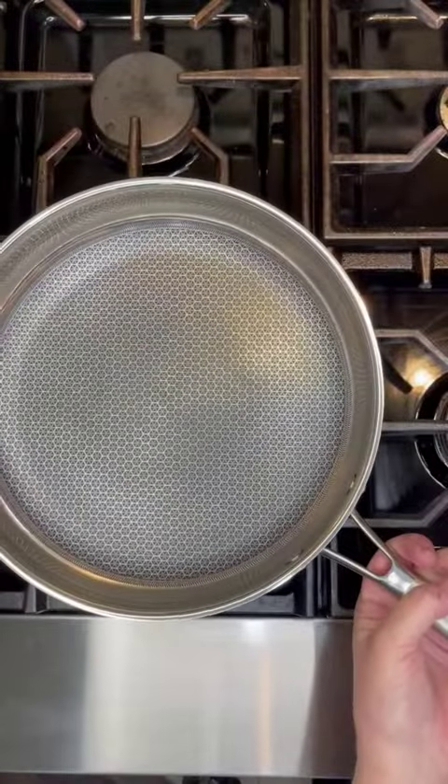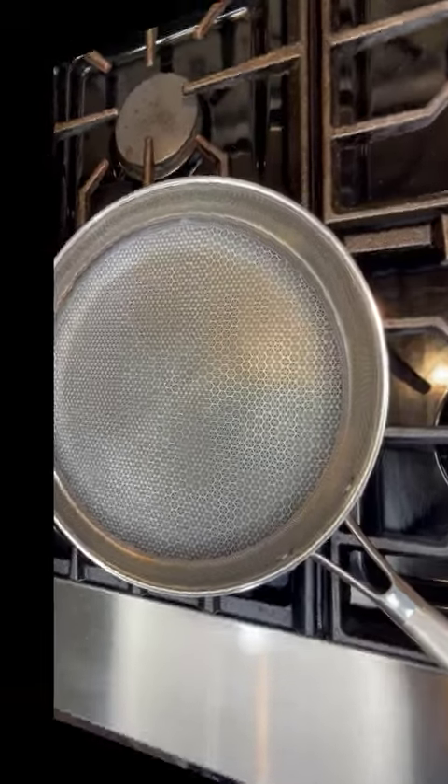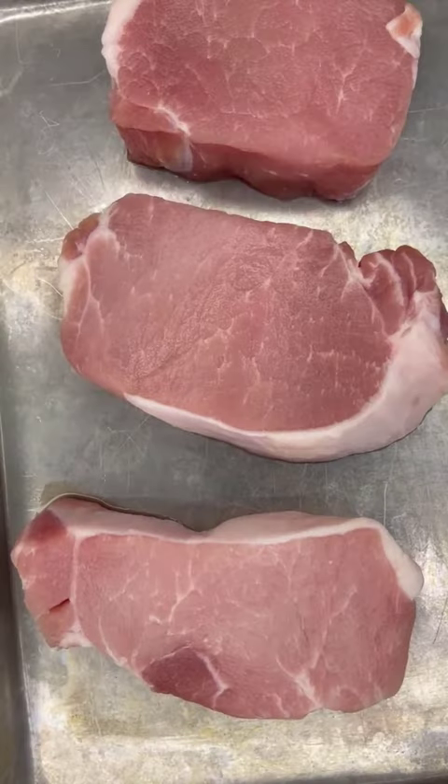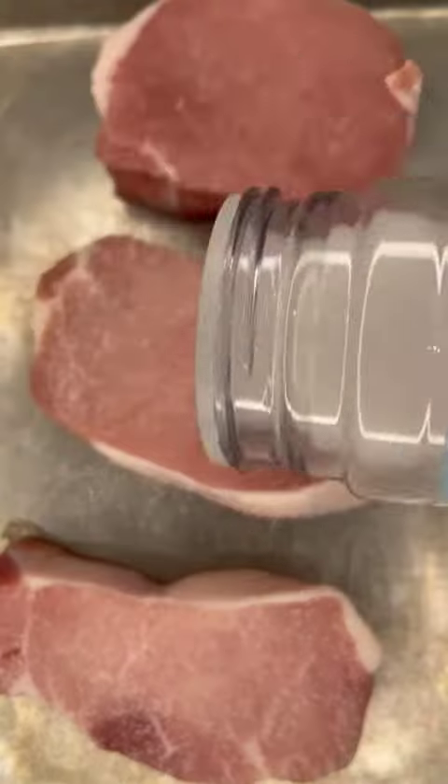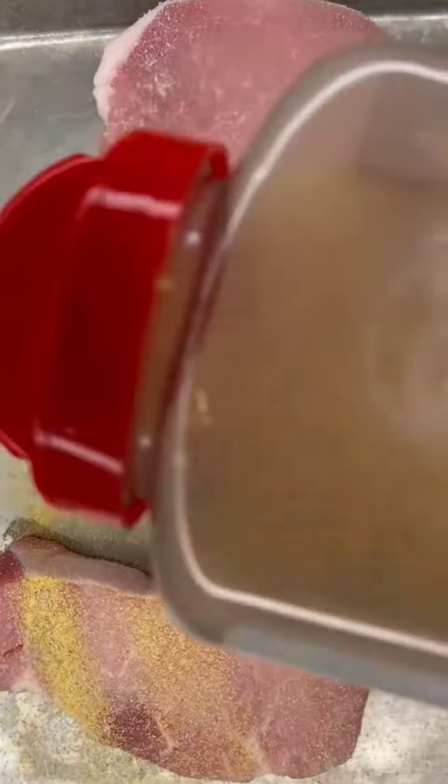Here's another quick, easy, and healthier recipe to help you with your goals this year, using my Indecor skillet. These honey mustard pork chops are not only quick and easy, but they are super delicious.